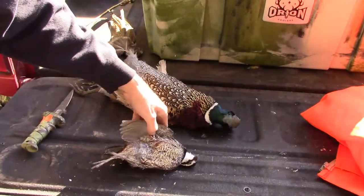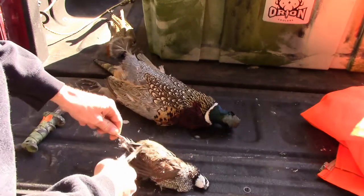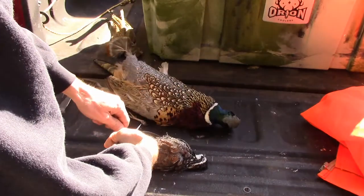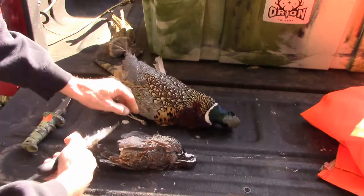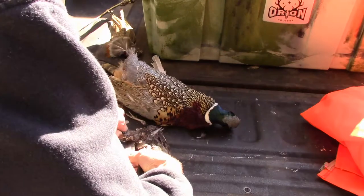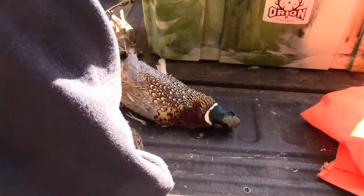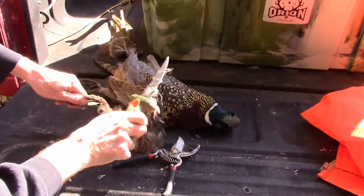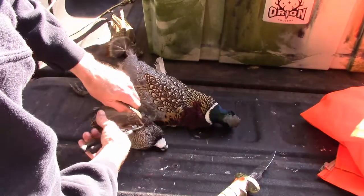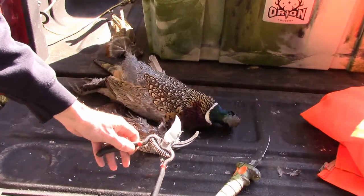I'm going to start here, I'm just going to snip off its legs. Take its wings off at the body. You might need a knife to finish it. You can just twist them off if you want. Those pruners make it a lot easier to break the bone.